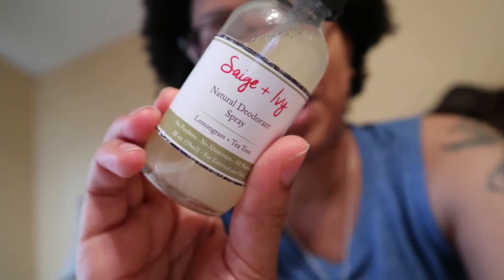The lemongrass scent — the force is strong with this one. You will smell it when you put it on. In late spring and early summer when I first got this, it would last me all day. Now in mid-to-late summer when it's hotter, working in patient care sometimes I need to reapply. The lemongrass and the ACV both help cut through any odor.